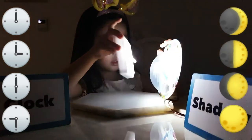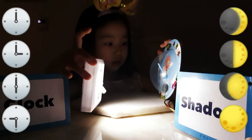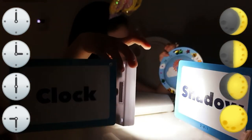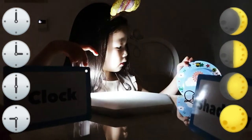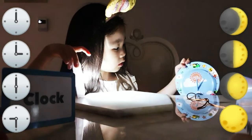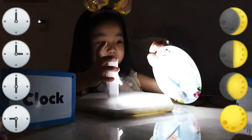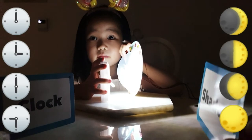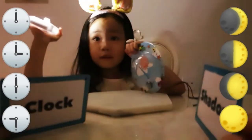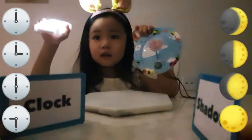All right. So, time changes due to the sun — where the sun is. Good. Time changes because of the sun. That's your lesson that you learned today. And then you need to know this. Okay.